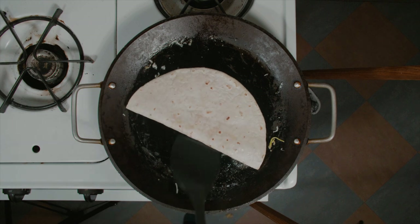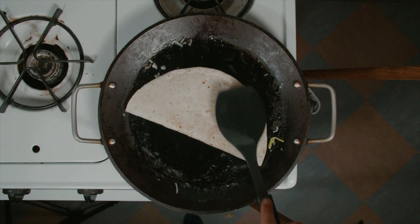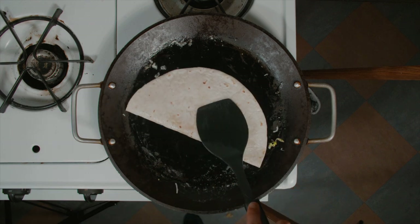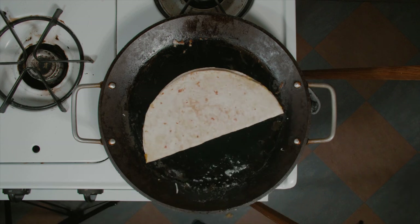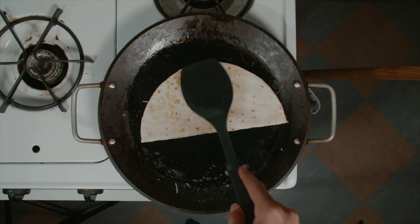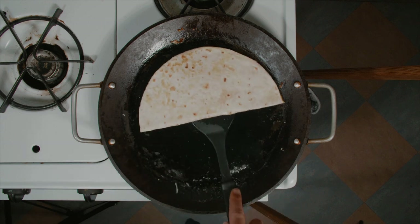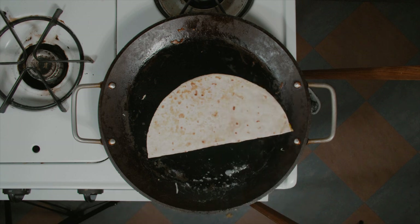Once you've applied all your cheese, take your spatula and fold your quesadilla over. Move your quesadilla towards the center of the pan to get the maximum amount of heat, as most of the heat usually concentrates closer to the center. Once you're ready, flip it over to ensure that both sides are equally cooked. Keep doing so until it is crispy to your satisfaction.